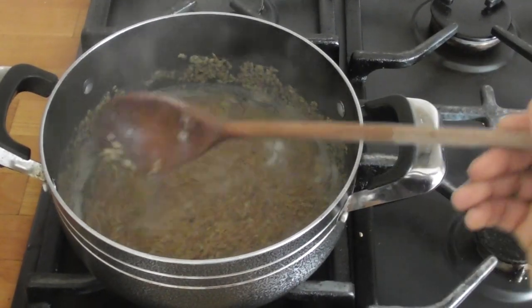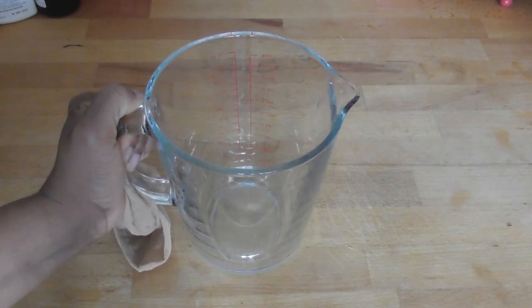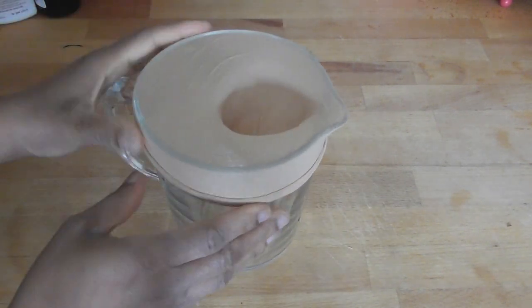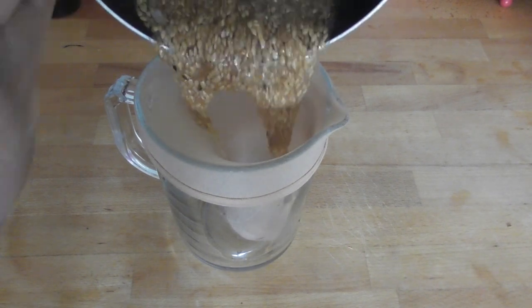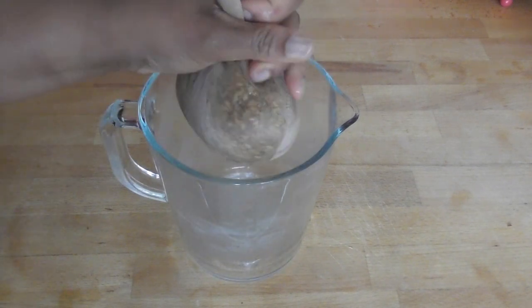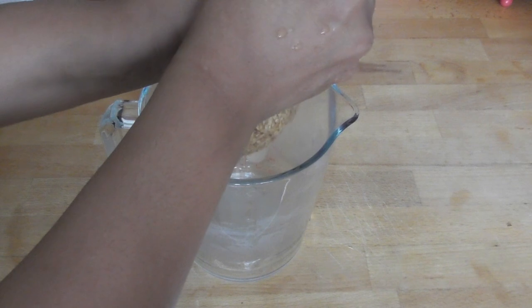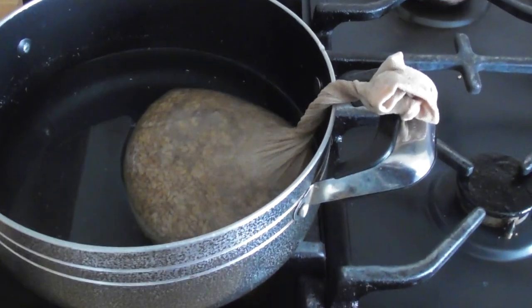Once that's cooled, I place a strainer or a stocking sock — whatever you got, but use a stocking sock — on top of a container or bowl, and I pour it into it.